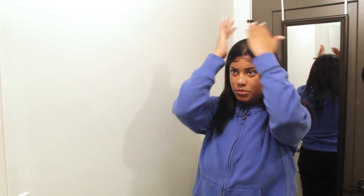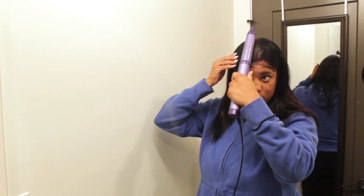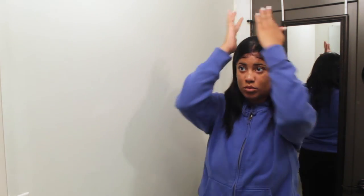I finished straightening my hair and I fixed my edges a little bit — just a tad bit. Okay, they were starting to act up. So this is pretty much the end result. I straightened it a little bit but I didn't straighten it to the point where it's bone straight. Let me know what you guys think down below.